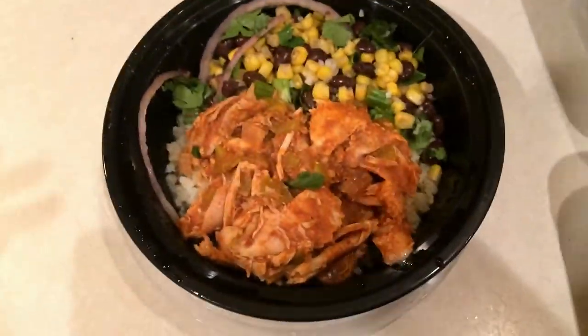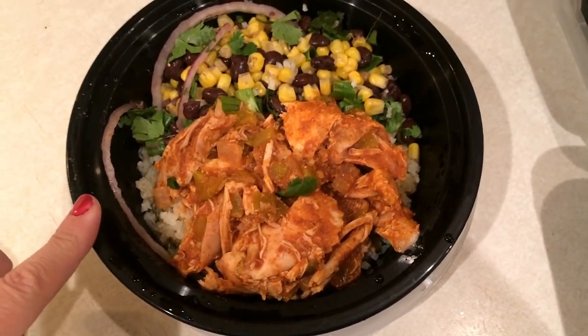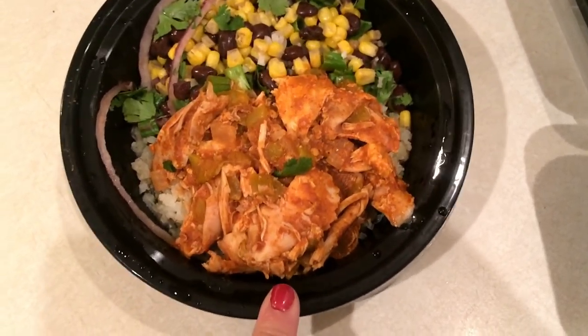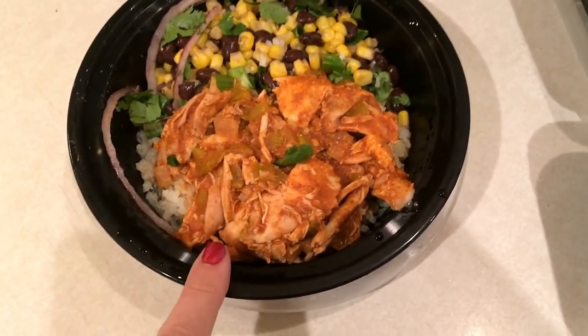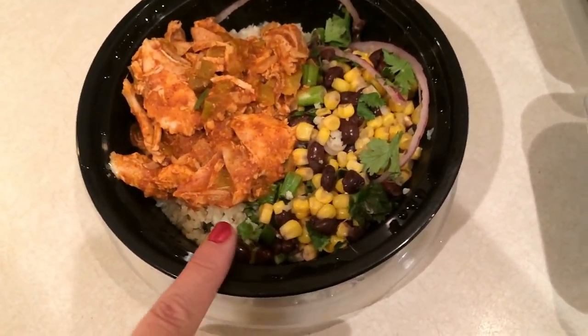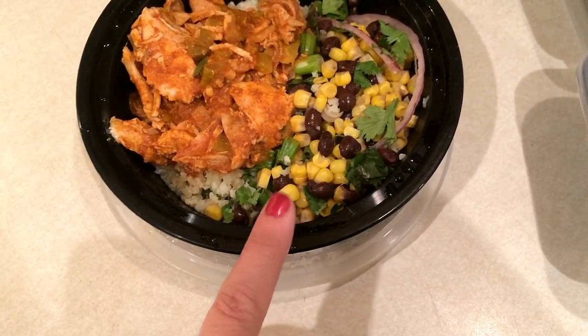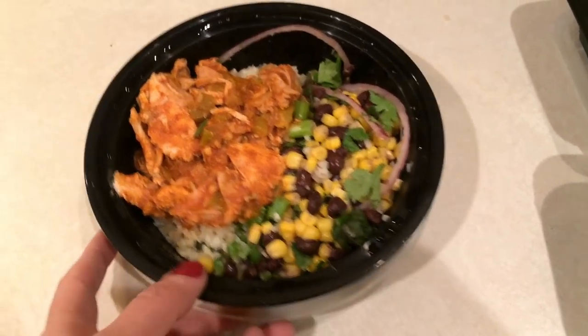For Thursday lunch I'm taking my last enchilada bowl. This has cauliflower rice on the bottom, shredded rotisserie chicken with enchilada sauce and green chilies, and then a mixture of corn, beans, cilantro, red onion, and green onion on top. This will be my lunch today.